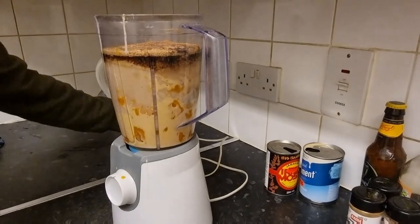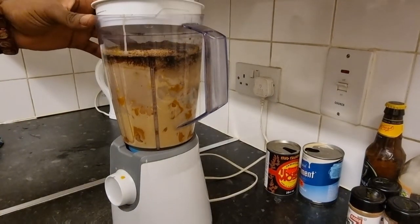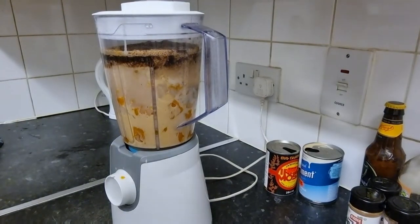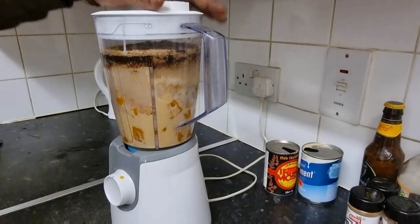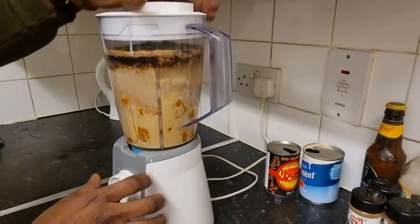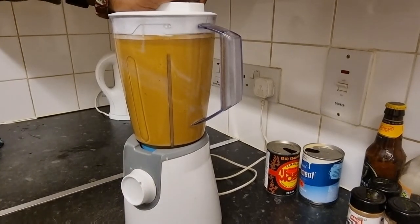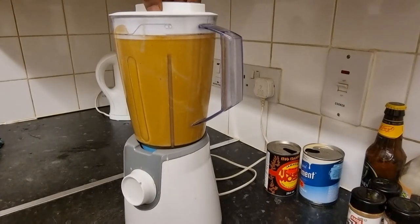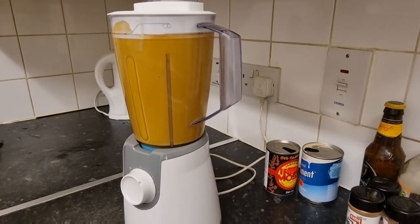So now plug in the blender, put on the lid, set everything on, and go do the blending. I'll give it a little slow blend first to start it off. Let's do it!